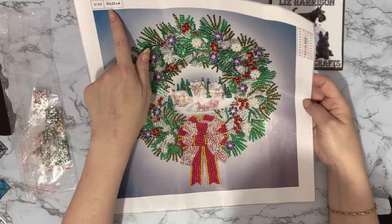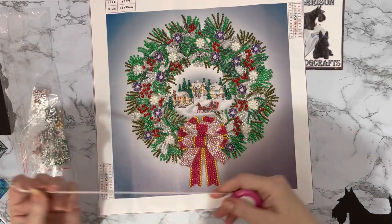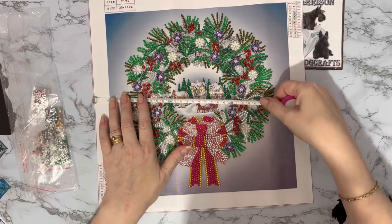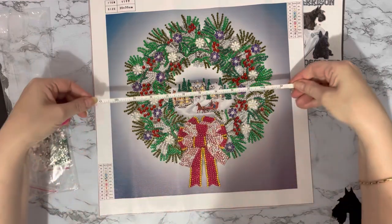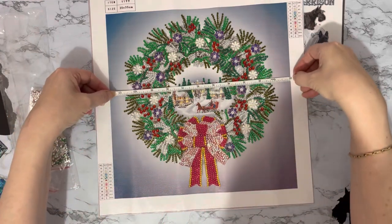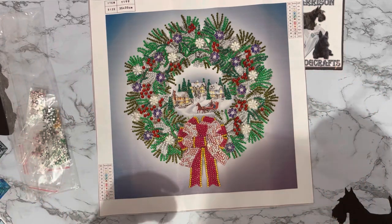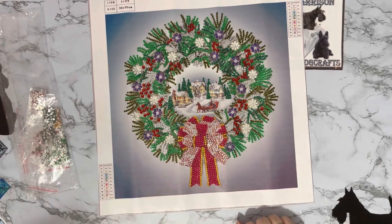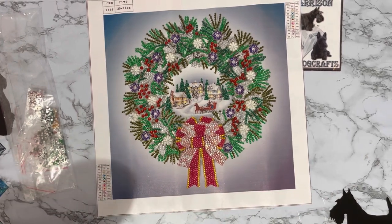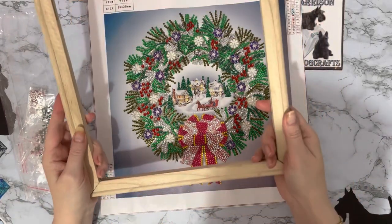It's actually a 35 centimeter by 35 centimeter canvas which makes this a true 30 by 30 centimeter canvas — just under 12 inches, about 11 and three quarter inches at 30 centimeters. What I was thinking of doing — I haven't fully made my mind up yet — but I have got one of these frames that you put together yourself.